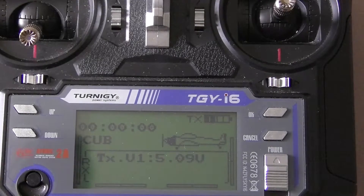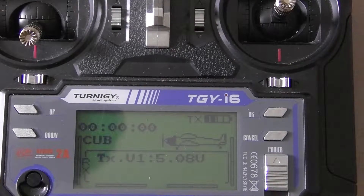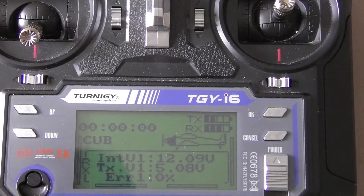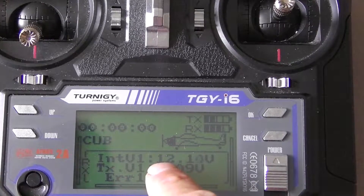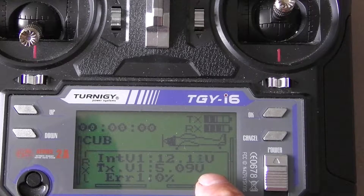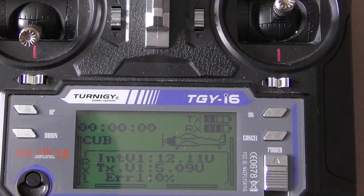I'll just show you — when I plug the battery in you now get battery telemetry. Here you can read it says 12.13 volts. That's reading the battery voltage of this particular model.